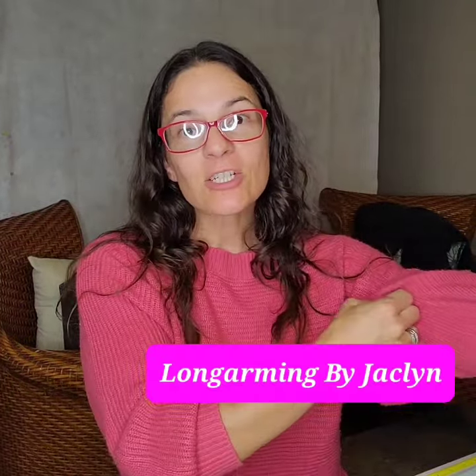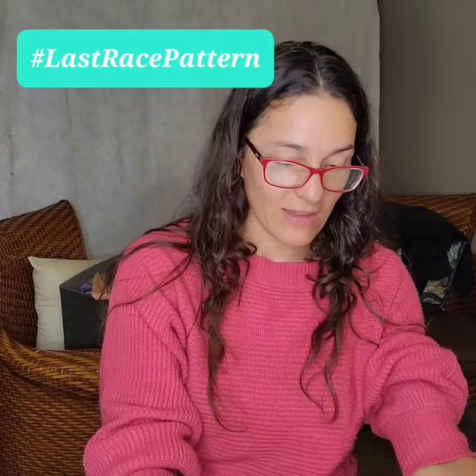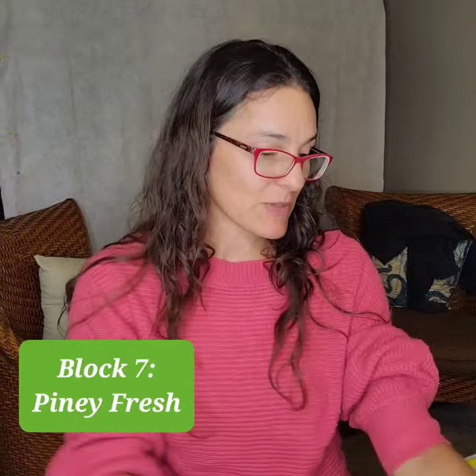Hey everyone, it's Jacqueline from Long Army by Jacqueline. For our pattern test of the last race of the season, which is my latest pattern release, we are up to block seven called Piney Fresh. For this block you will need strips, strips, and strips of a color group that I am calling cool greeny blues.